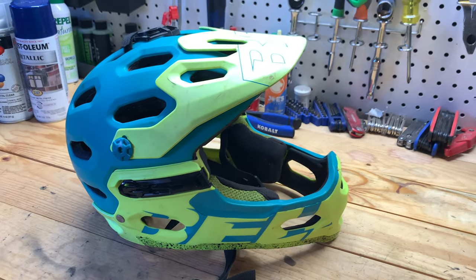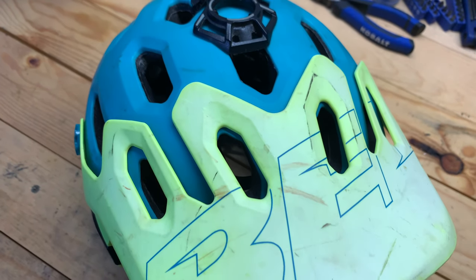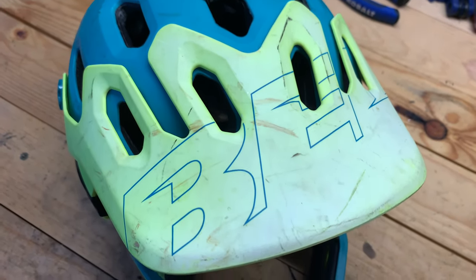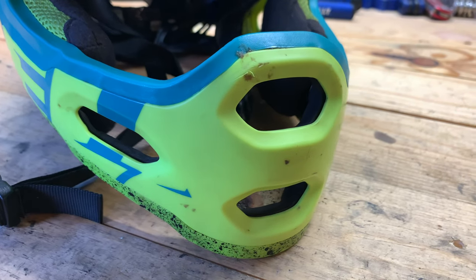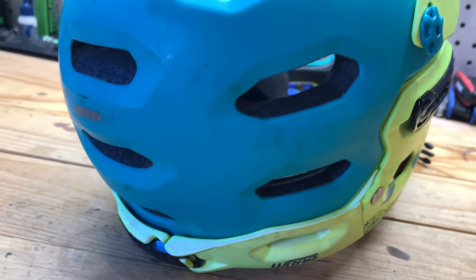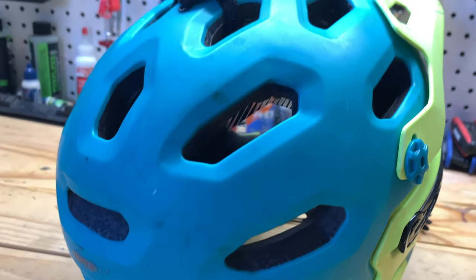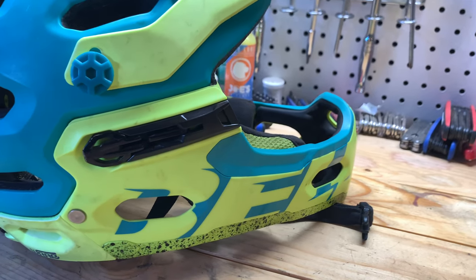Welcome back everybody, it's me the autobiker. In today's episode we're going to be restoring my old Bell Super 3 helmet. As you can see it's really faded and scratched up — it's too expensive for me to just leave lying around. I spent close to over 200 bucks on this, so I'm going to try my best to repaint it and restore it. I had no major crashes with it, so it just needs a new paint job to make it look nice and clean.